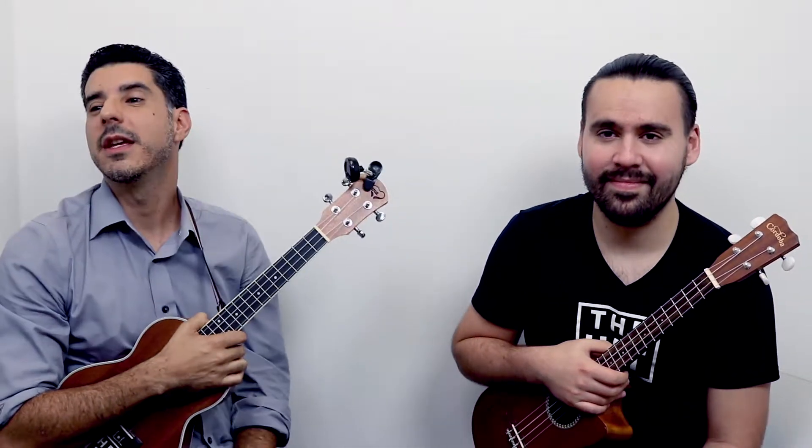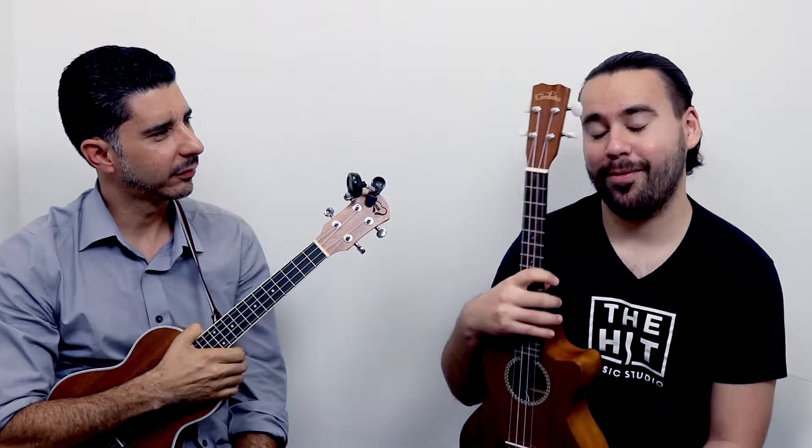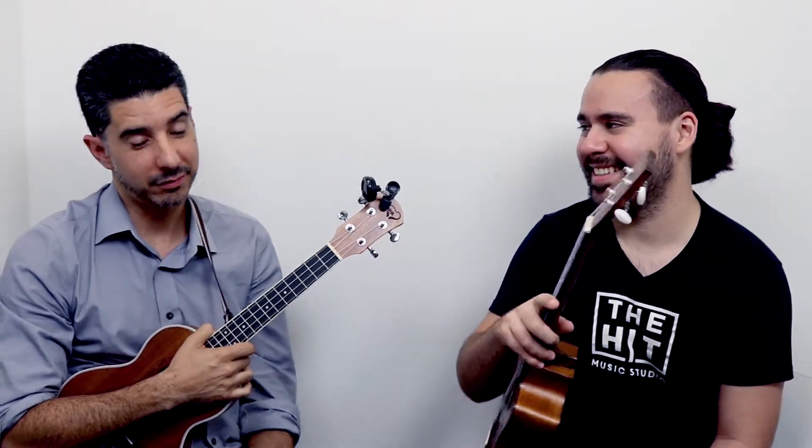Ukulele is cool because if you learn four chords, you can play so many songs. The majority of music today is four chords, so there are tons and tons of songs you can go ahead and play with this instrument.